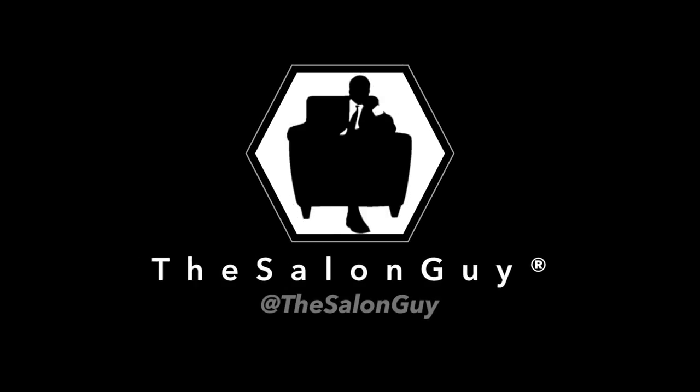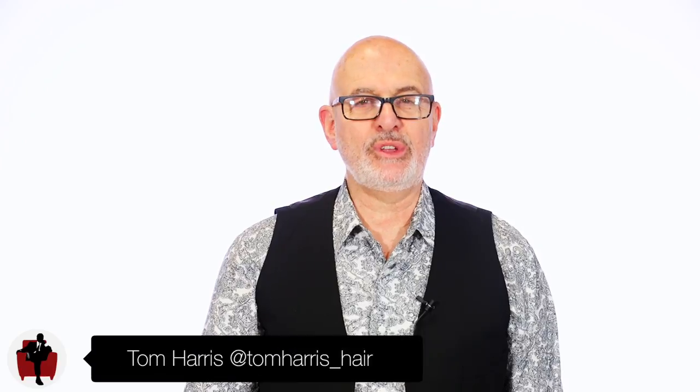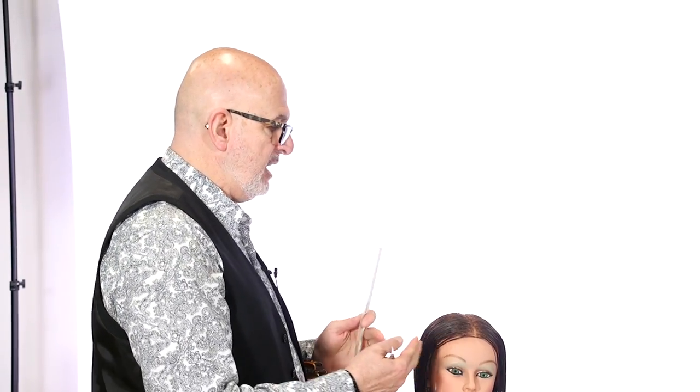Hey guys, my name is Tom Harris and I'm a hairdresser of over four decades. I'm here today at Steven's studio and we're going to do this great layered haircut that you're all going to love and want to use on your clients every day. Today we're going to be doing some concave layers, working from the right side of the head into the center back, and then the front of the head to the center back again.